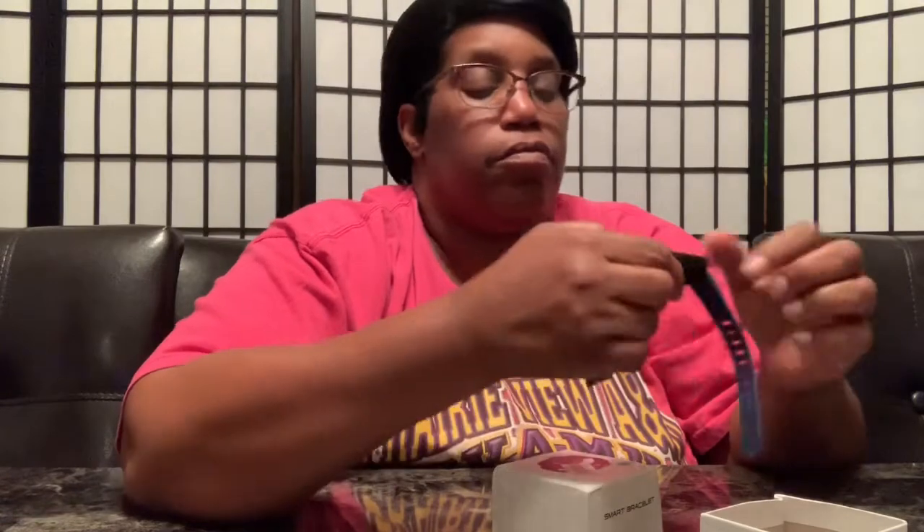I forgot how you put on the watch. So this goes here, and this one goes here. So when you put it on, yeah, it's like that. I hope I don't have it upside down — and it looks like I do. I think this little circle is the button. I got to charge it up because I got it upside down.